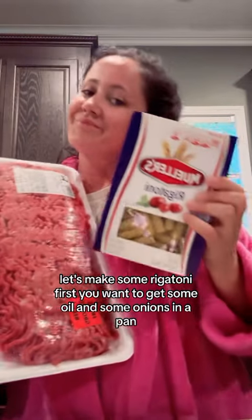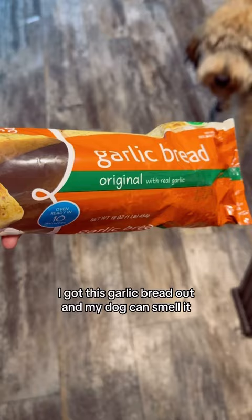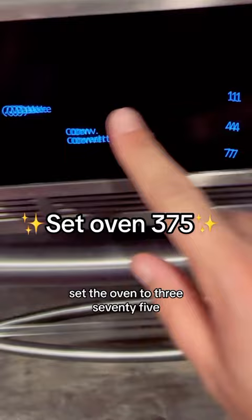Let's make some rigatoni. First you want to get some oil and some onions in a pan. I got this garlic bread out and my dog can smell it. Set the oven to 375.